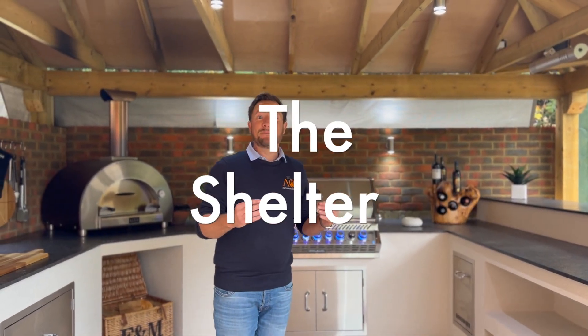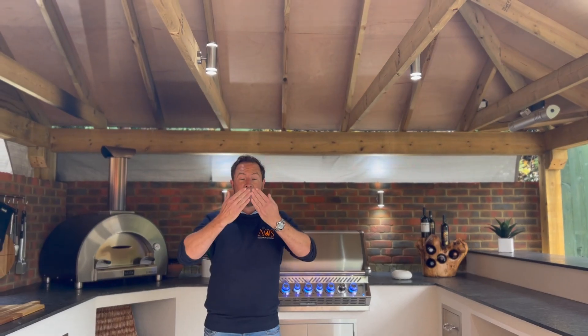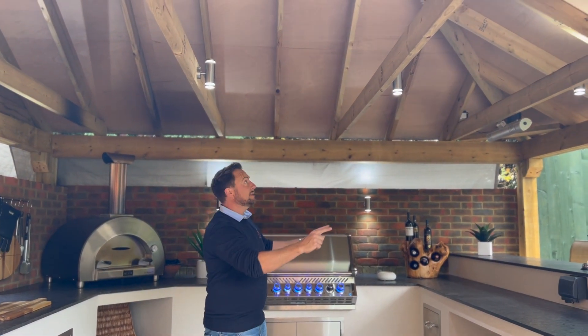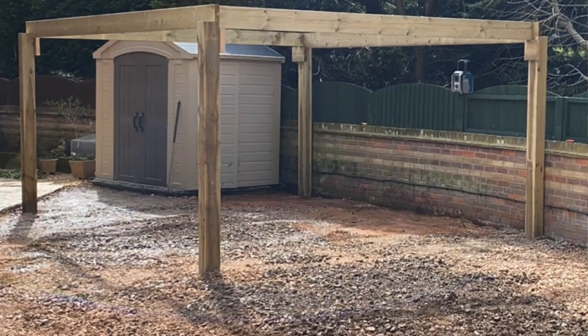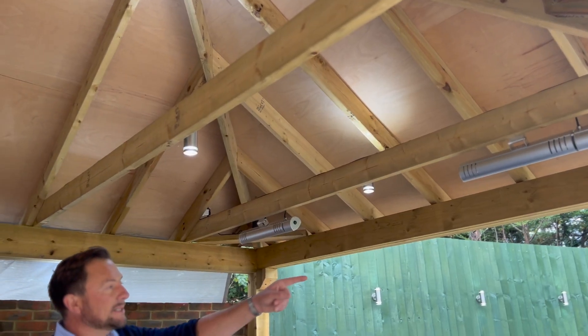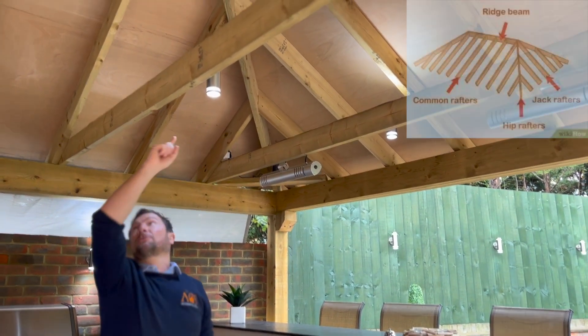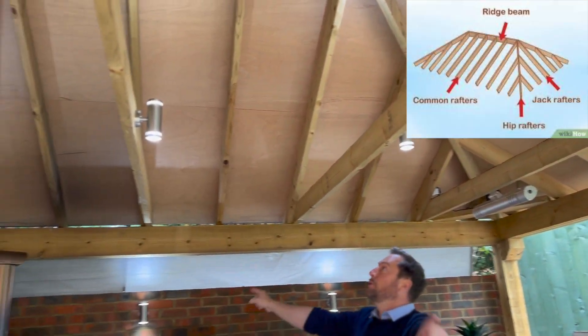This roof is a simple gable-to-hip construction. What that means is you've got a square end at one end and then a hip end at the other. If you come and have a look under here, we've basically got three triple joists all the way around, and those create the plates for our roof to sit on — they sit on top of the posts. You've then got your two hip rafters and your ridge along there.